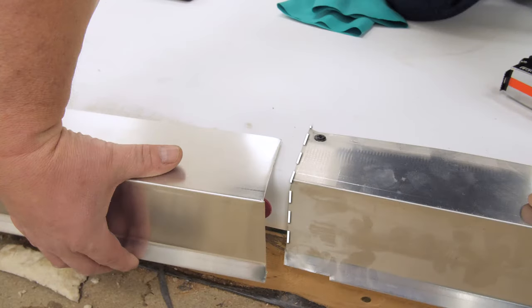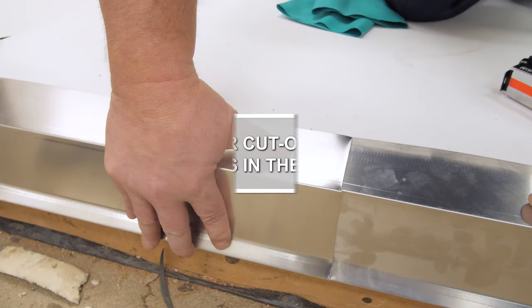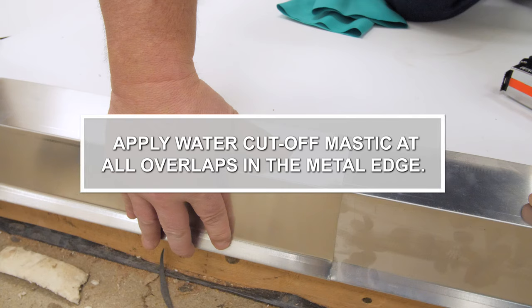Adjacent pieces can be overlapped a minimum of 2 inches. Notching the bottom piece will ease installation. Apply water cutoff mastic at all overlaps in the metal flange.